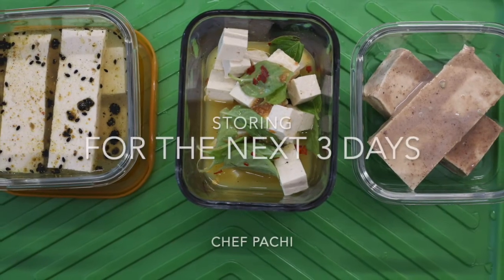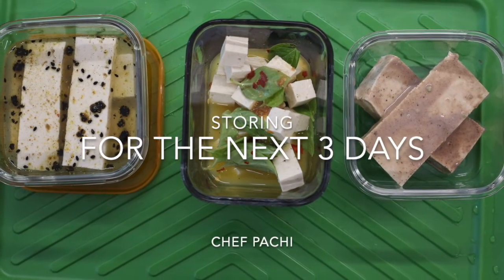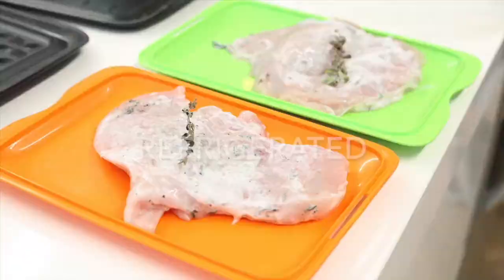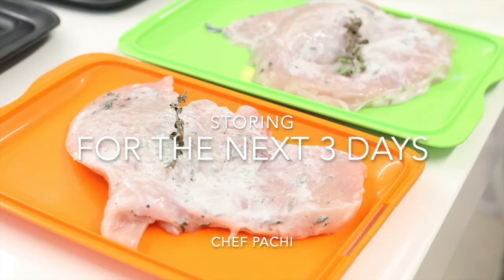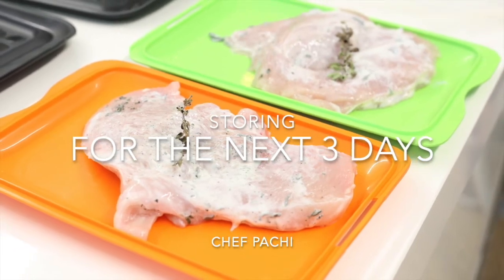Tofu doesn't freeze, but it keeps great for the whole week if it's seasoned. Just season each pork chop as a serving. So re-imagine your menu!